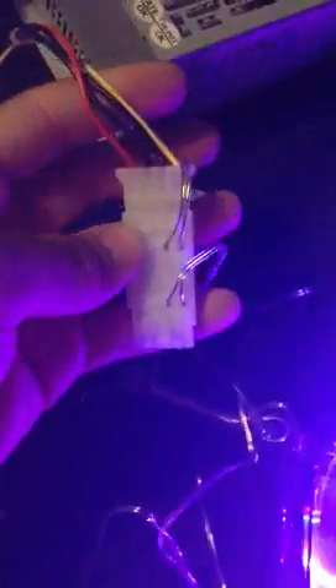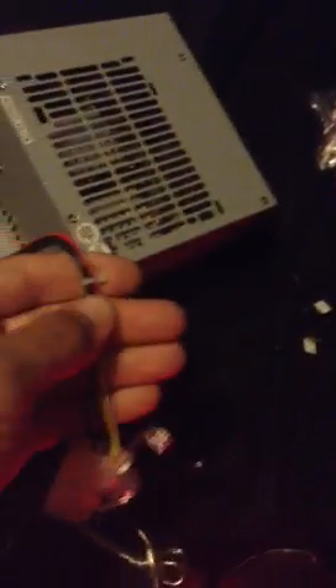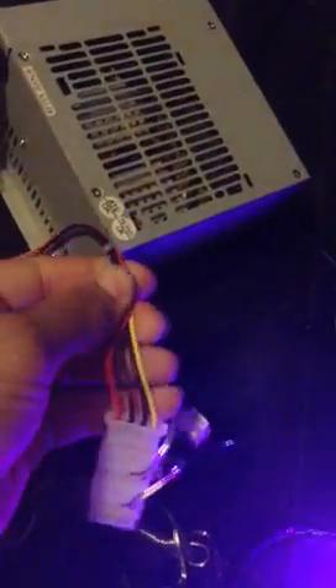I have a power supply connector to go with these adapters for the fans. I have one already cut off of another computer power supply, and I'm going to use that instead of cutting up the fans because that's a little destructive for what I'm trying to do. It's always nice to have thicker wire anyway, and these fan wires are really thin — I don't want to mess with the fans.